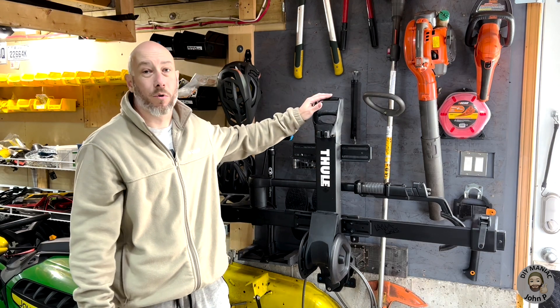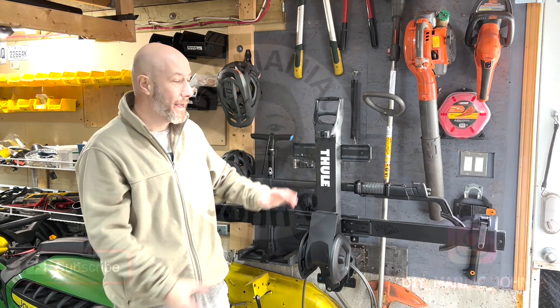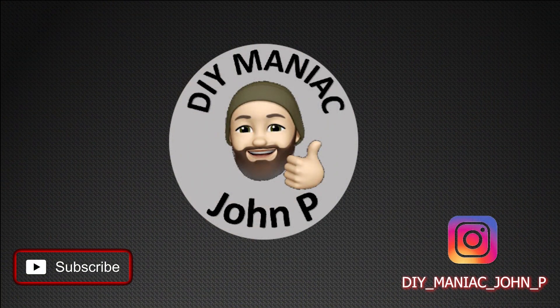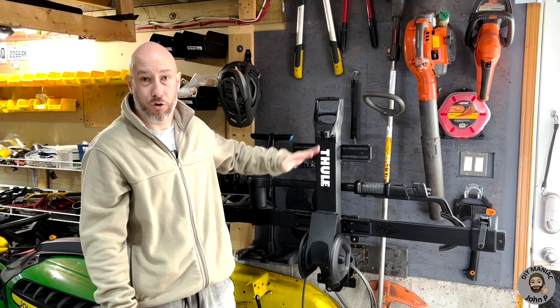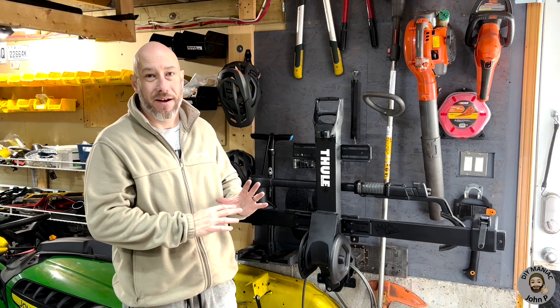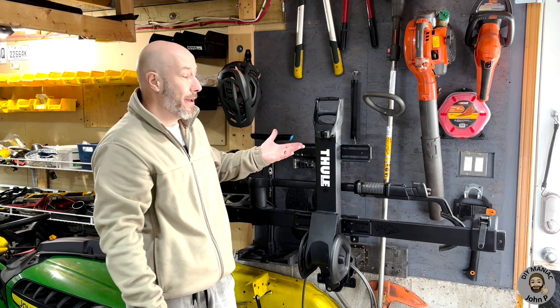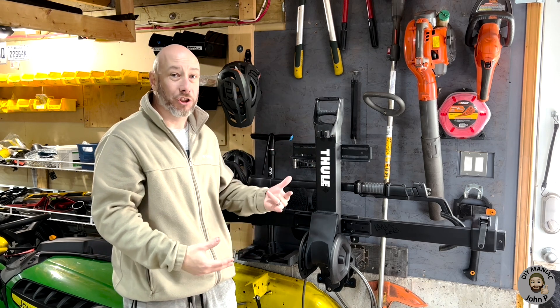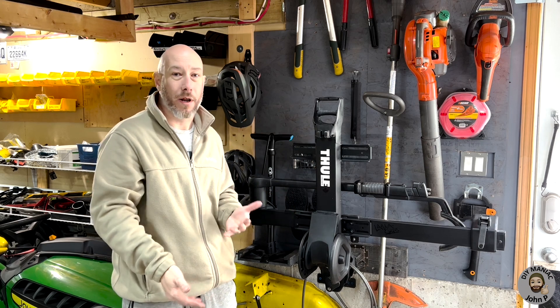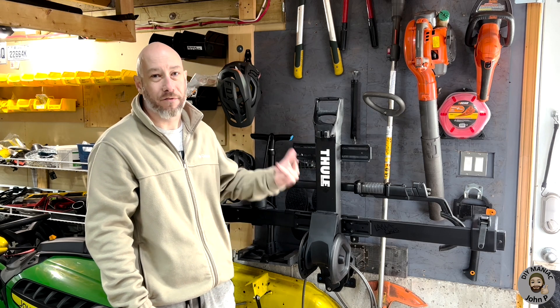Hey DIY maniacs, welcome back to the garage. Today's video we're going to be doing a modification on my Thule T2 hitch mount bike rack. If anyone knows the T2, it's set up for two bikes. In my case I never use the second bike tray - as you can see I've actually removed it. Reasons I removed it: never use it, adds weight onto the back of the car, additionally blocks the rear view camera when I'm trying to back up.